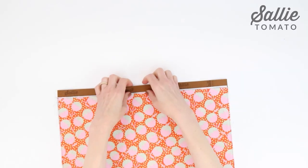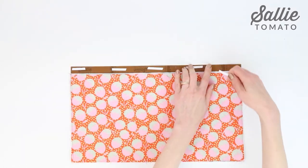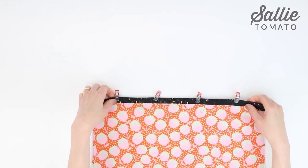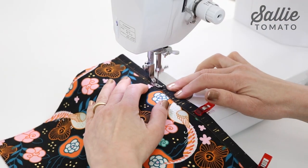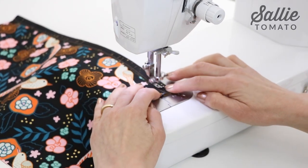Now fold the trim piece over the top edge of the front pocket to the lining side. Hold the trim edge in place with some more basting tape or sewing clips. Position the front pocket right side up and topstitch an eighth inch from the raw edge of the trim, catching the back of the trim in the stitching.